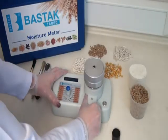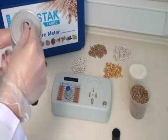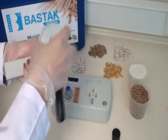Bastok 16000 Model Moisture Meter. In order to make tests with the Bastok 16000 Model Moisture Meter, open the measurement case with an opener.